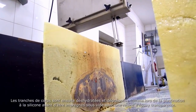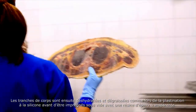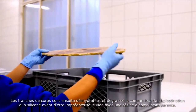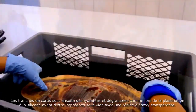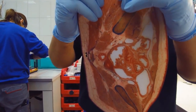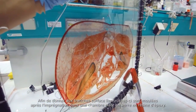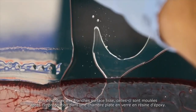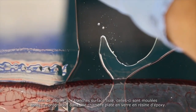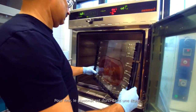As in silicone plastination, these body sheets have their water and soluble fats removed with acetone, before being vacuum impregnated with transparent epoxy resin. In order to provide a polished surface, the sheets are once again cast in epoxy resin following impregnation, this time with a flat glass container. Finally, they are hardened in a kiln.